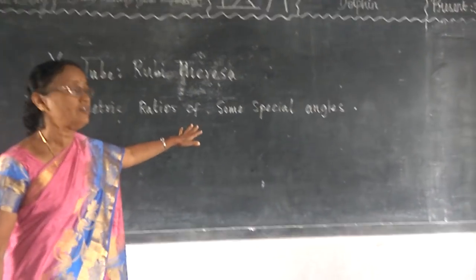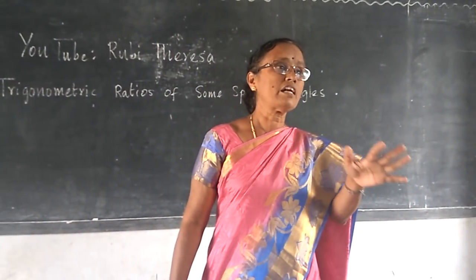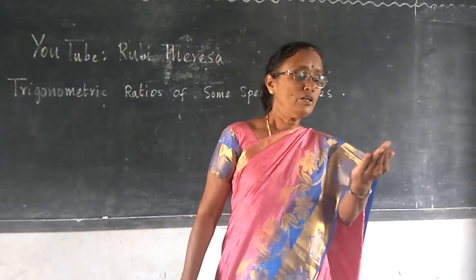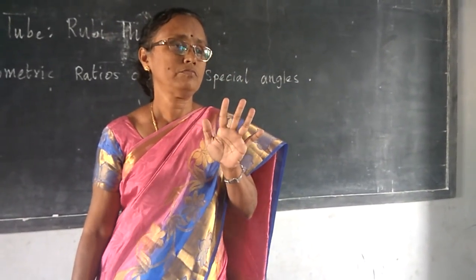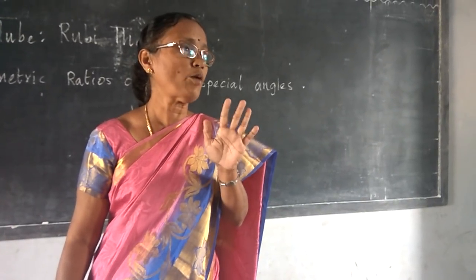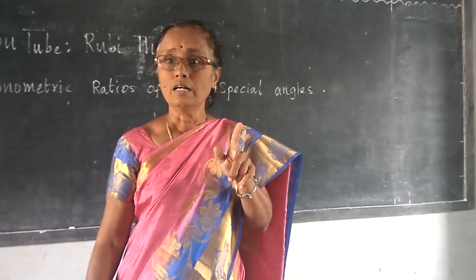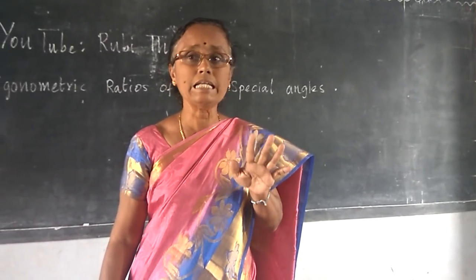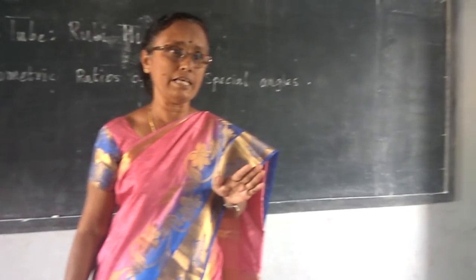Trigonometric ratios of some special angles. Instead of memorizing by rote, you can find out the trigonometric ratios of 0 degree, 30 degree, 45 degree, 60 degree, and 90 degree using your hand.